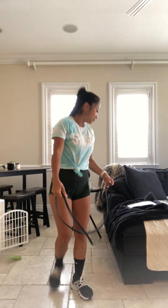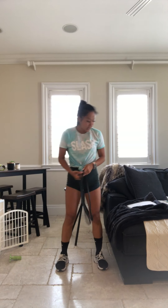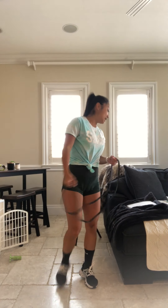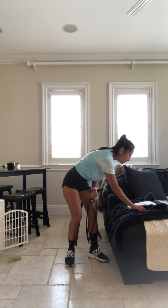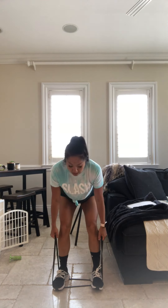Awesome job guys — one more time. Get ready. Take a deep breath in, deep breath out. Grab a drink of water. You guys have 90 seconds with me. Alright. Remember that butt comes all the way back with that hinge. Chest up. Hands by the sides. Halfway. Last time we're doing this.